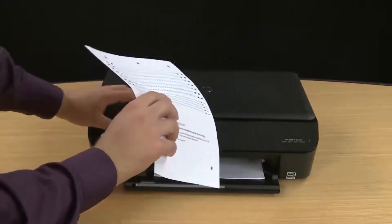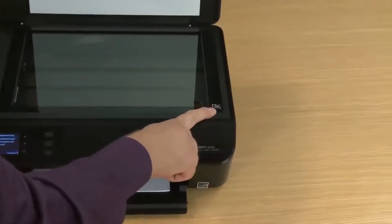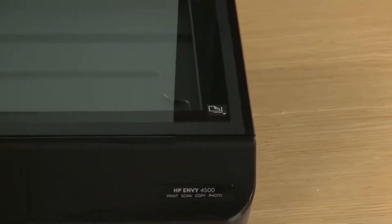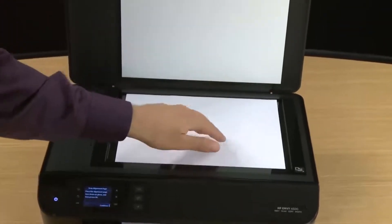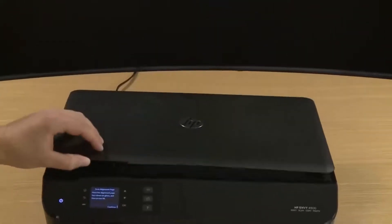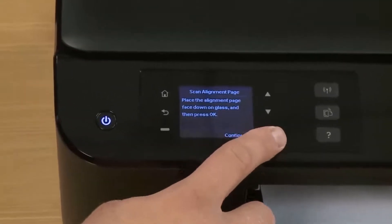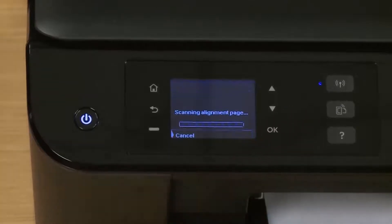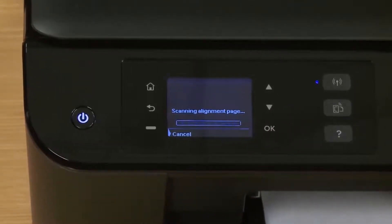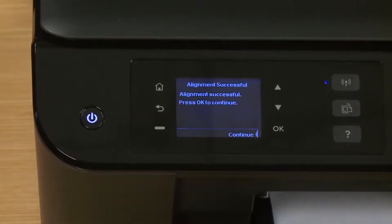Place the alignment page face down on the front right corner of the glass — it'll indicate on the printer exactly how to load the paper. Once it's in place in the very far corner, go ahead and close the scanner lid and tap OK to continue. The printer will now scan the alignment page. This process can also take a few minutes so we sped it up for this video. Once the alignment has finished scanning, an alignment successful message will appear on the control panel. Tap OK to continue.